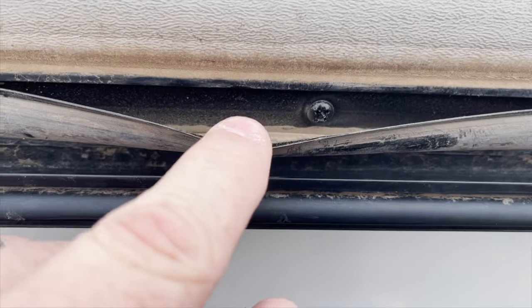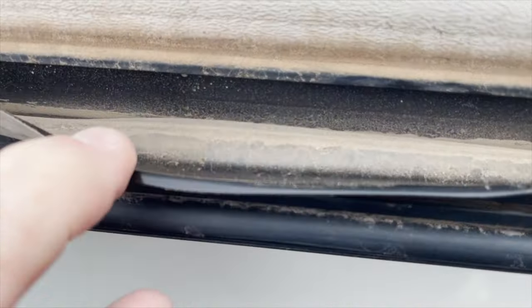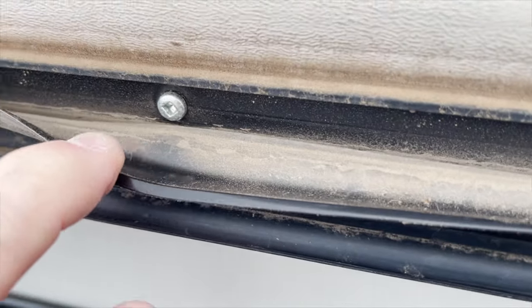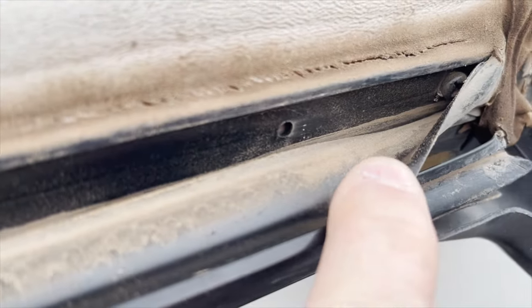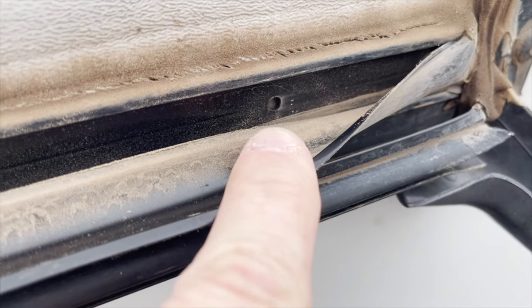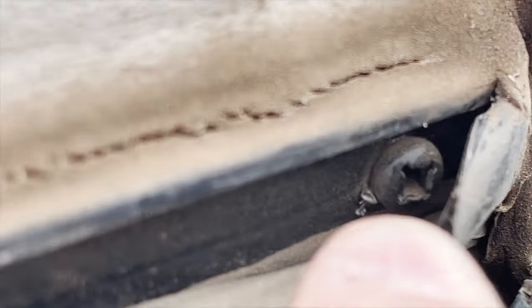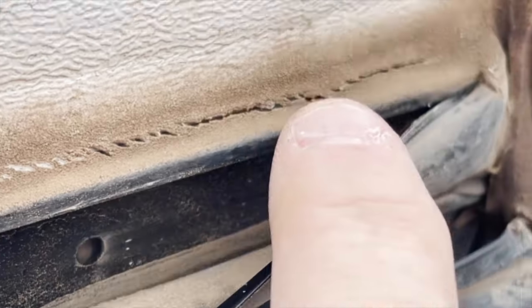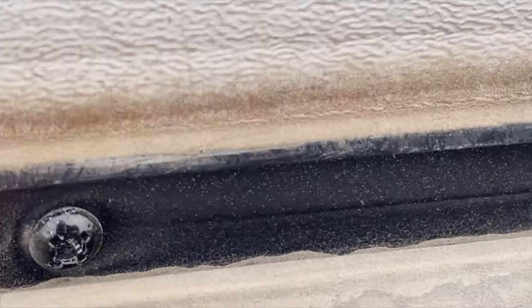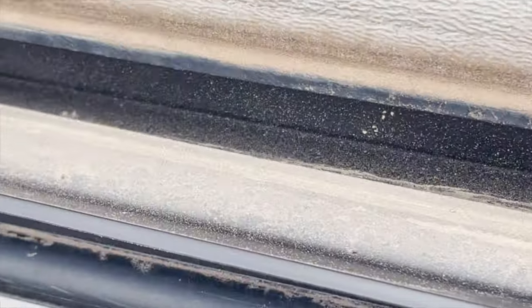I took my pocket knife out and popped the track loose. Look at all the dust, dirt, and water that's been getting past this insert molding — and there's a missing screw right there. They put one at the very end, but a second screw there could have prevented the molding from flexing. You can also see they used a painted screw in one spot and a non-painted screw in another.